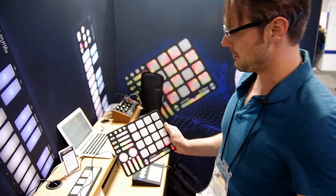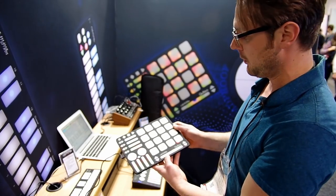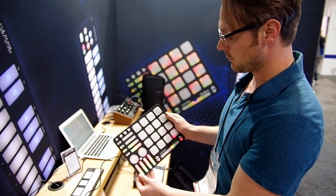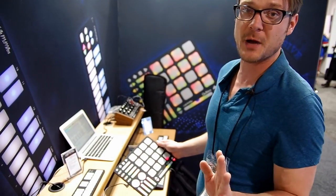The QuNeo is our multi-dimensional pad controller. It's super flexible — all of these are freely programmable. It has pressure and XY on each of the pads, so you can really get some interesting things happening that way. Full LED feedback.